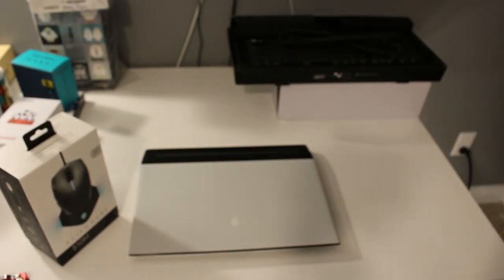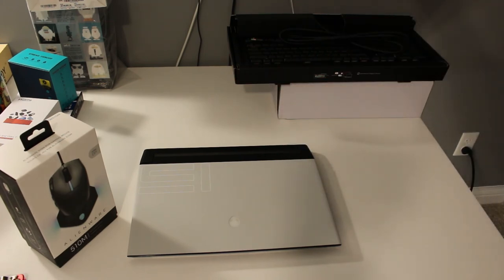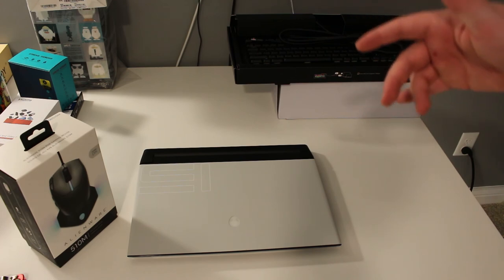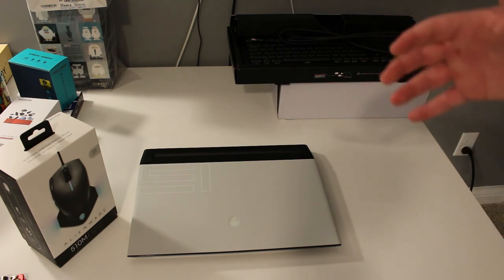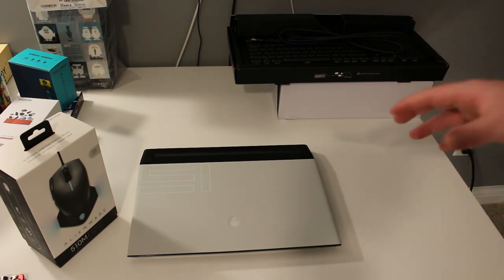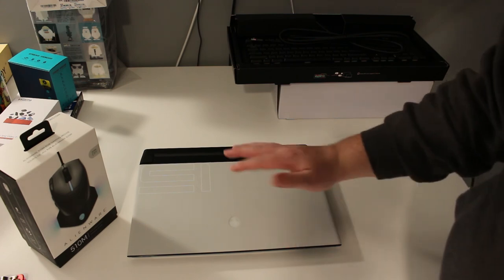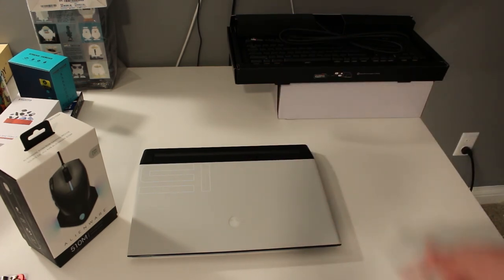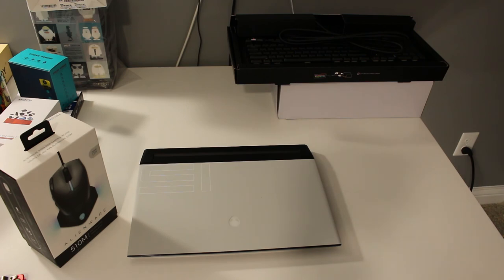That's gonna be it for this video, hope you guys enjoyed! Go check out the links in the description to all the Alienware products — please go check them out, they're super sick. I'm definitely going to be looking into more Alienware products. I knew Alienware was a sick brand and I've had a few in the past, but some of these new things they're coming out with are just insane. Hope you guys have a great rest of your day — subscribe if you want to follow along. Now that I got all these cool products, I guess we're gonna be vlogging too. Appreciate it guys, see you later!